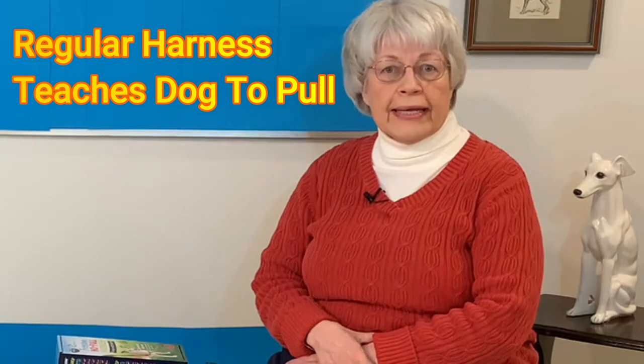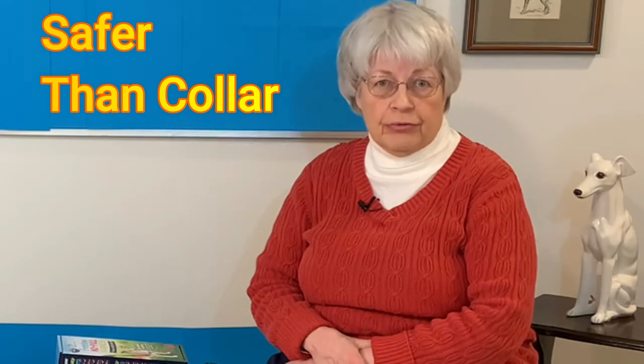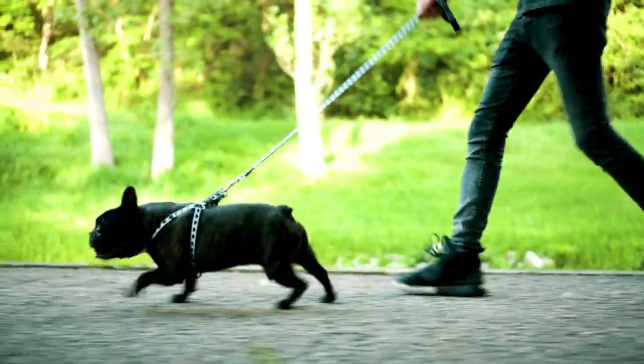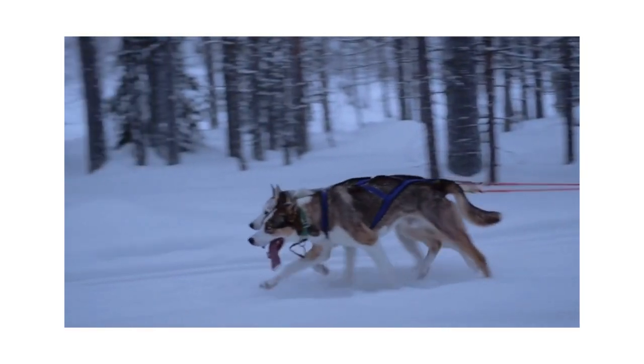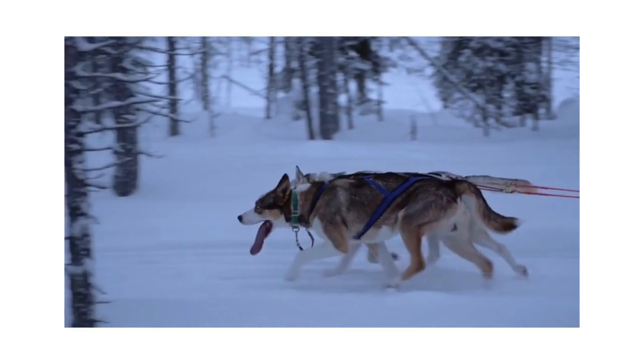A regular harness causes a dog to pull, but at least it doesn't put pressure on their throat like a collar does. Here's a picture of two dogs in regular harnesses. You can see the way the harness is attached to the leash at the back, so when the dog pulls, the owner has no choice but to go right along with them. This type of harness teaches your dog to pull — it's like a sled dog team. When you put them behind the sled, their harness encourages them to pull.